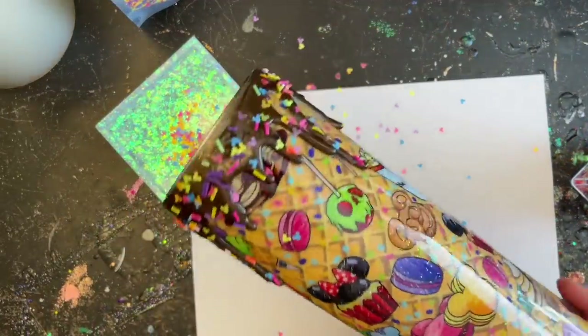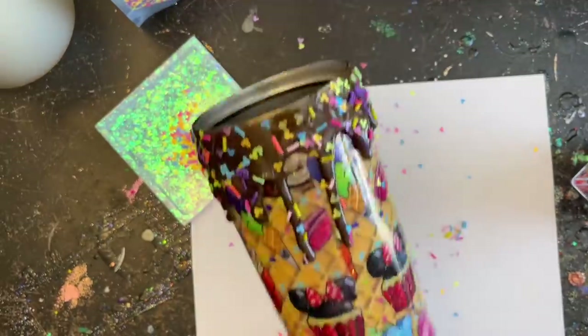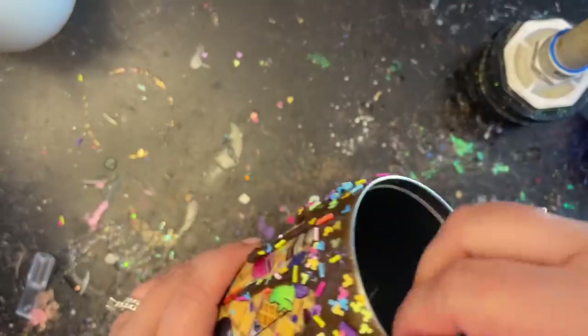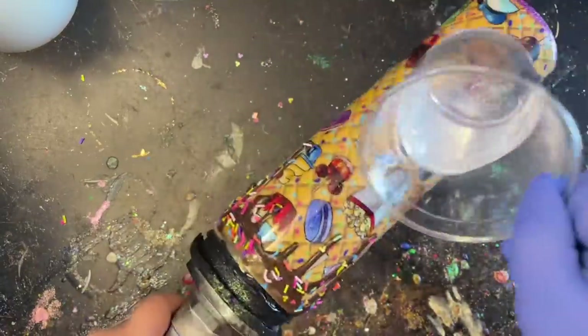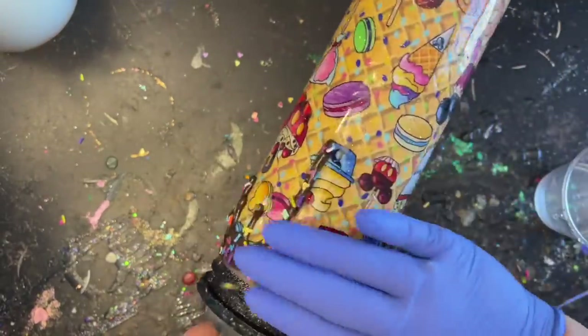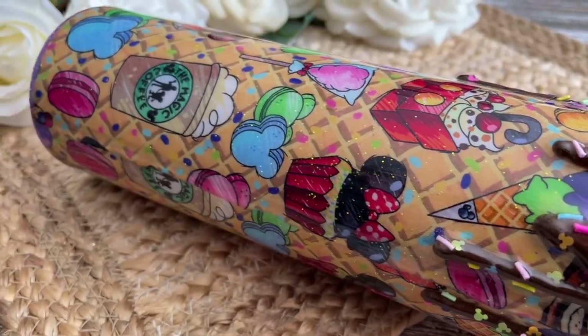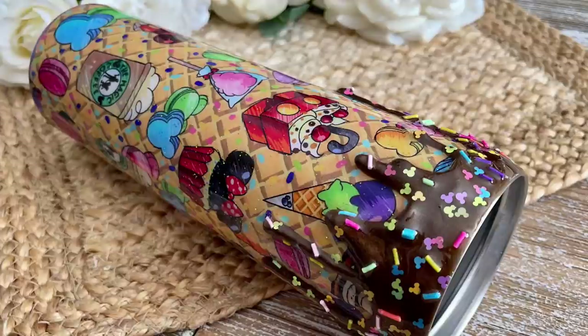Whether you add sprinkles or not, you want to let it cure for at least six hours. I like to apply another coat of epoxy over top after it cures to make sure all those sprinkles are really set and won't fall off. After six hours I clean up the rim — there really isn't much to clean because we were careful. For these last two coats I use Amazing Clear Cast Plus because it has UV resistance so it won't yellow in sunlight over the summer. Let that cure the proper amount of time and she is good to go! I hope you had fun watching — if you're new, don't forget to hit subscribe, and I'll see you next time.